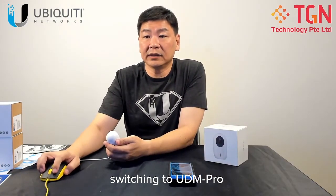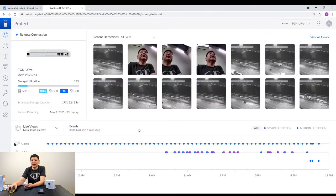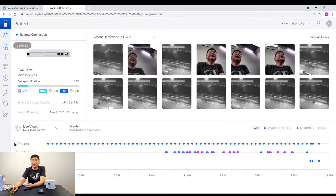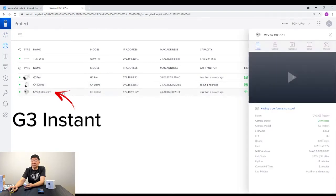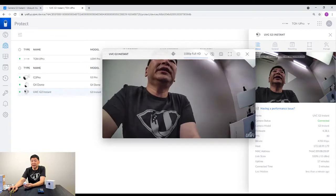Let's take a look at the UDM Pro. You can see that we have added the camera over here. Go into your UDM Pro, then go to devices and you can see that I have a few cameras — I have a G3 Pro, a G4 Dome, and also the G3 Instant which is what we are looking at right now. You can see it streaming live of me and my surroundings.